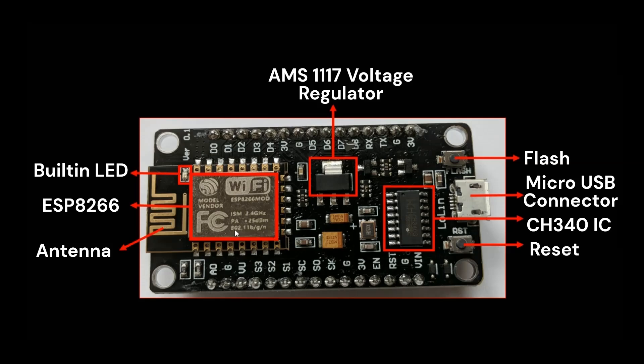Now let's delve into the NodeMCU's pinout. These are the pins we can use for different operations, and understanding them is key to interfacing the board with various sensors, actuators, and other peripherals.